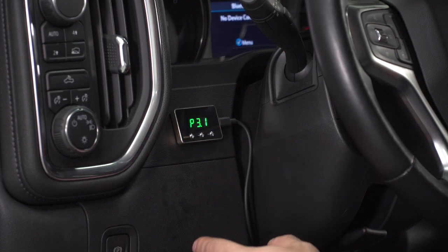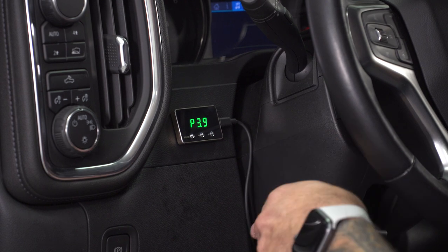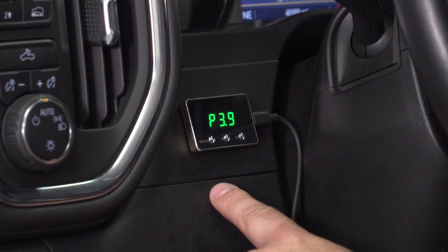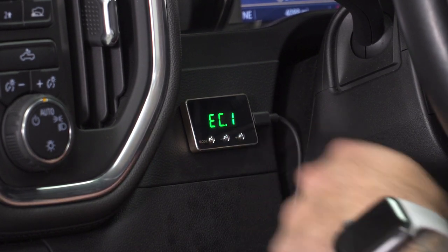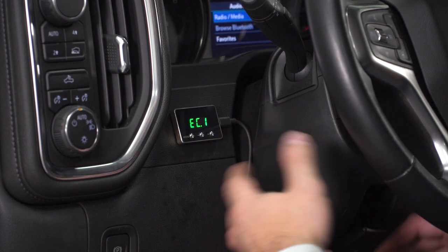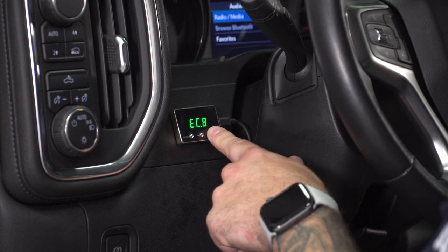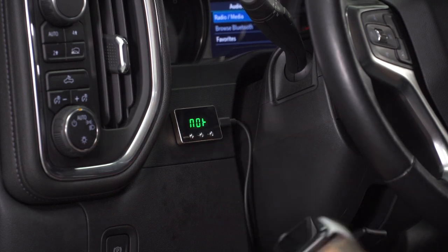Go to P3, which represents race mode — all-out throttle response with nine levels of adjustment. P3 level 9 is basically all throttle response and acceleration with almost no delay. Hit it again and you have EC, which is eco mode. Eco mode dials back on throttle response and acceleration to keep fuel economy in mind — great for long road trips on the highway. EC level 9 is your most eco-friendly setting, and level 1 is the least eco-friendly within that mode. Hit it one more time and it's back to stock.